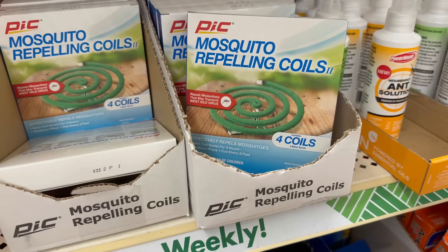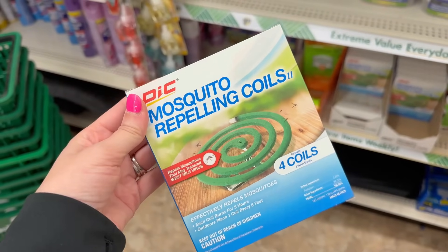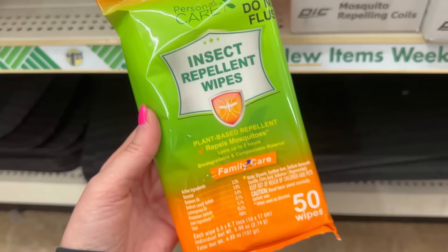Speaking of cicadas — mosquitoes are on the same wavelength of peskiness, and Dollar Tree has these mosquito repelling coils. It's a pack of four — you put them on a little metal stand, light them, and they emanate something mosquitoes don't like. I also found these insect repellent wipes that last up to two hours. I've put dryer sheets in my pockets to keep insects away — leave your ideas for keeping mosquitoes away in the comments below!